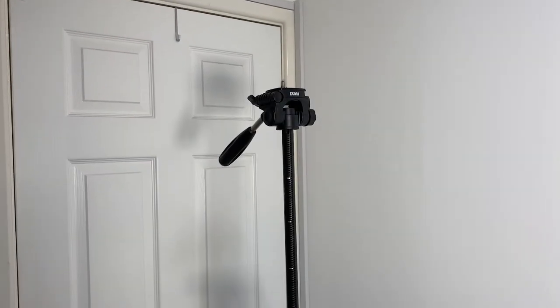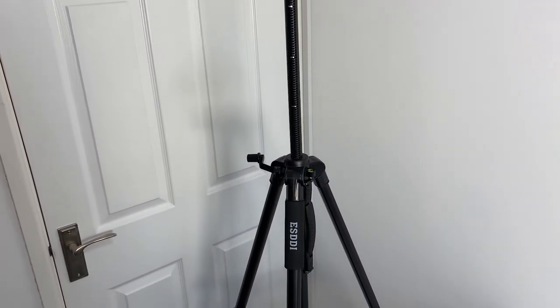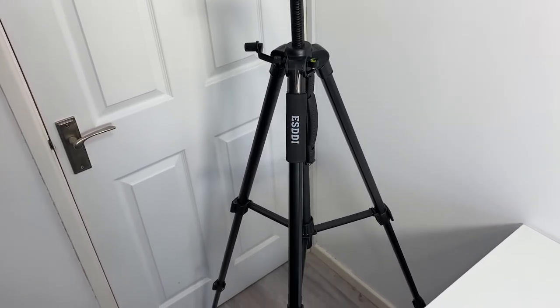So there you go — that's the SD TP35 tripod. I really like it; it feels really solid yet still very lightweight and easy to handle.